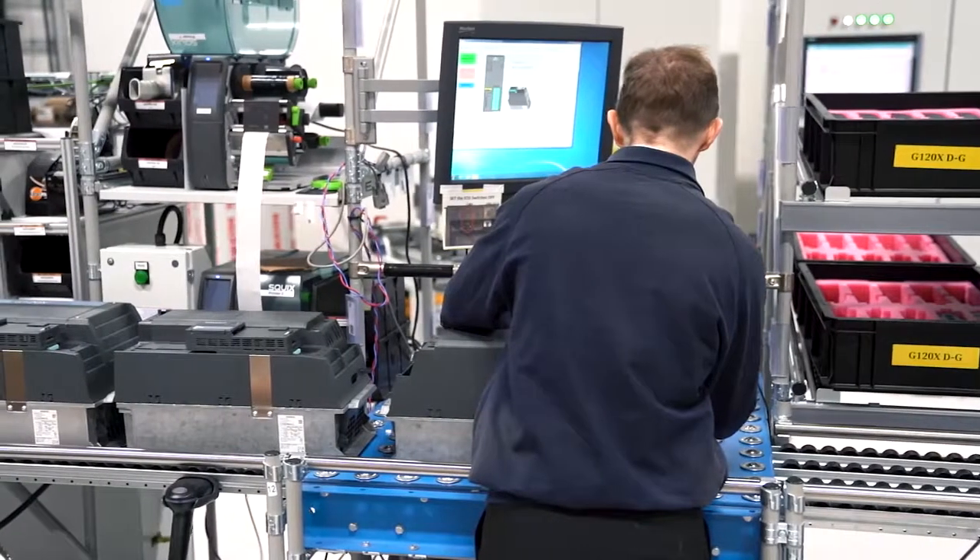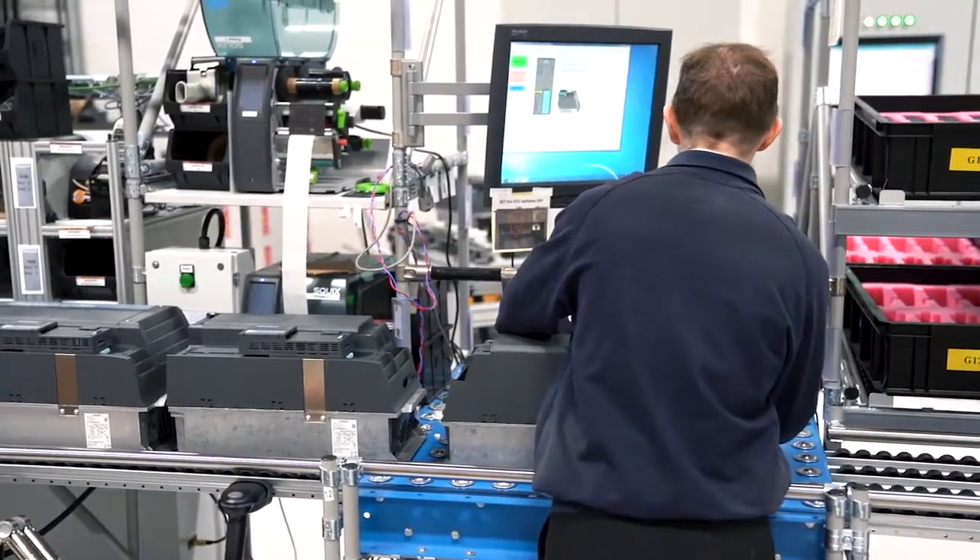My name is Ryan Marshall. I'm one of the sales specialists at Siemens Motion Control and I'm here to tell you about our latest innovation in variable speed drive technology, the G120X.